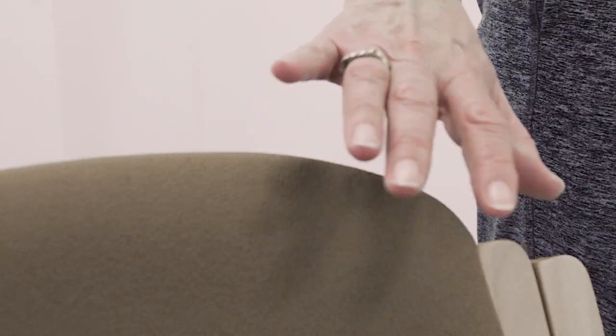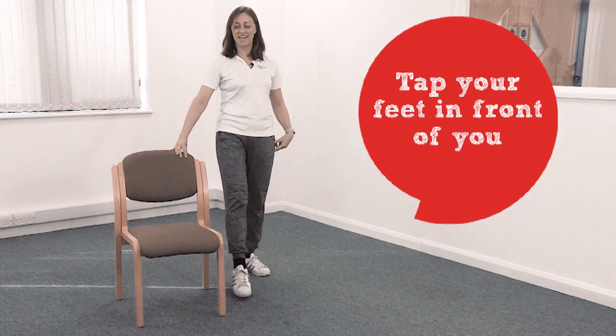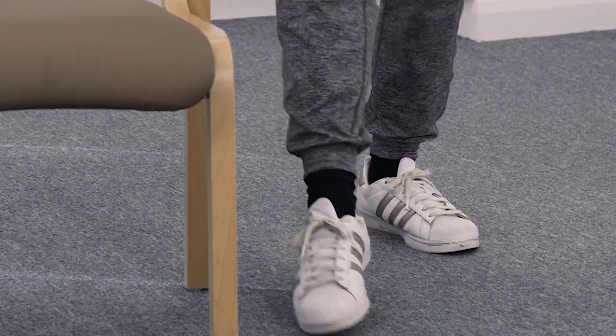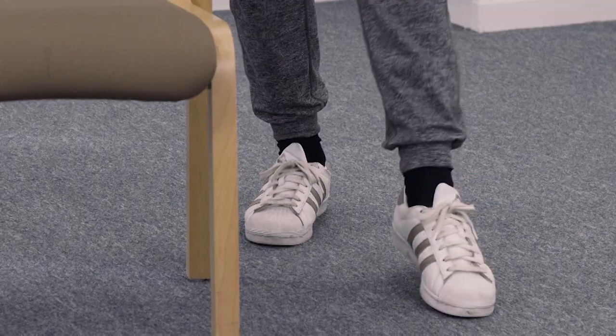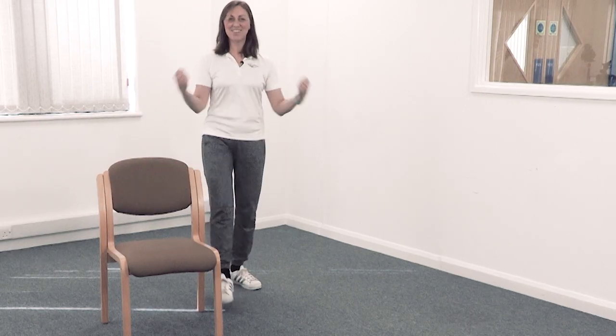Let's change that a little bit. You can hold the chair if you want to. Just tap your feet in front like that — just a bit of variety. And if you want to, you can do some arms — a little bicep curl. You can do both arms if you don't want to hold on to the chair. Just getting your feet and arms moving.